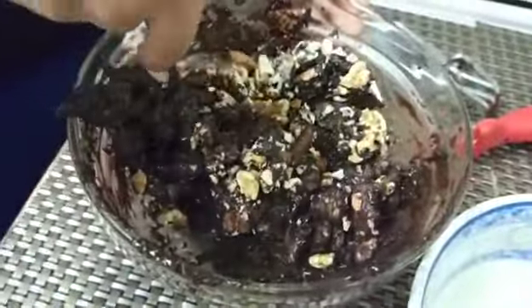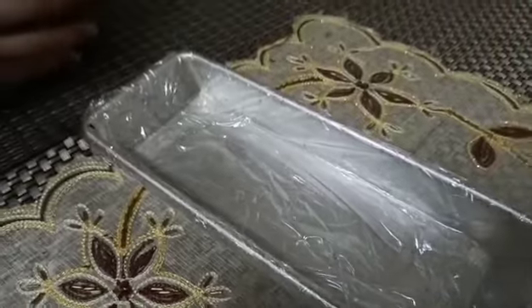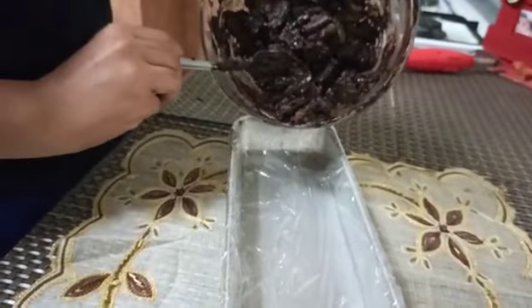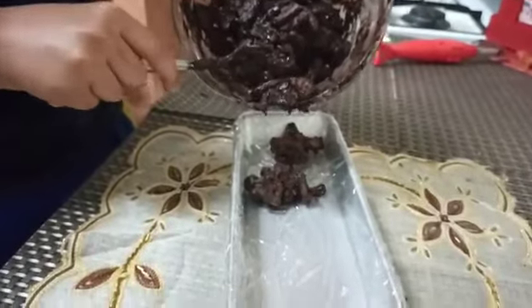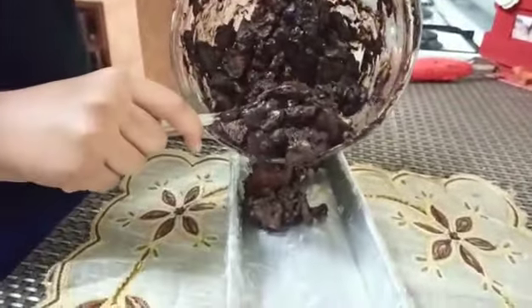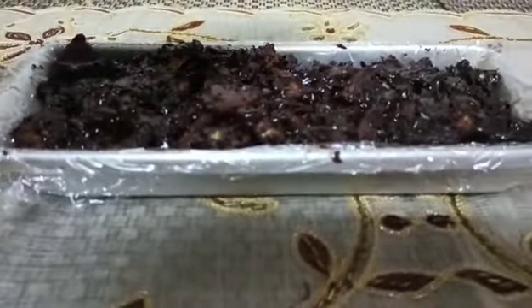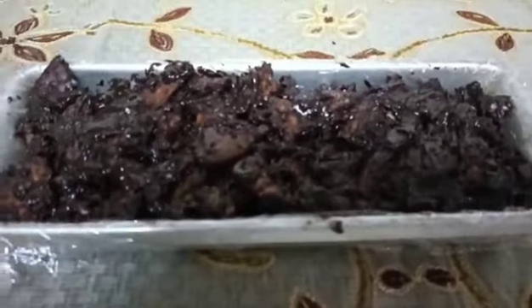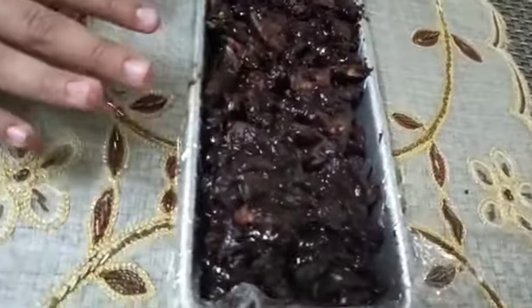Now we'll mix everything well. Here I have a baking tin lined with cling film on top. We'll fill our mixture into this and spread it out equally so the whole tin gets covered. As you can see the texture is uneven — that's because the name of this dish is Rocky Road, so it should look like a road with so many rocks on it. This is the perfect texture.